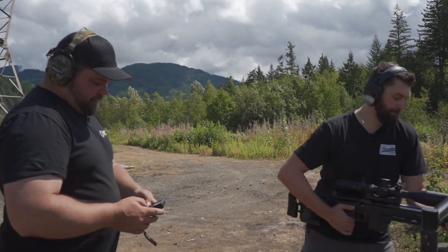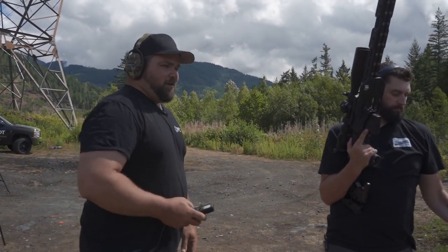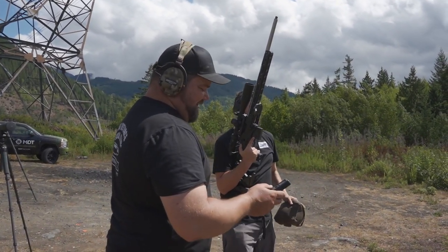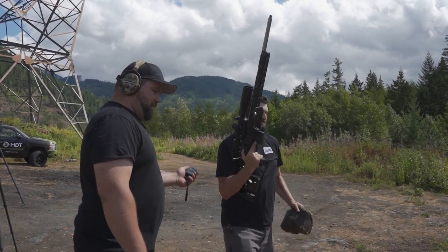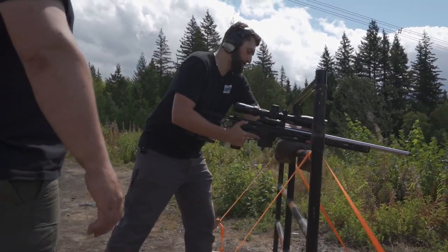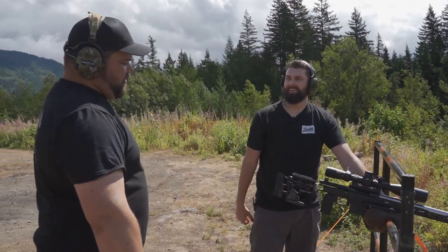Let's pick up the gun — we've got a 15-second par time here for you. If you can make it in 15 seconds, I'll be happy. Stand by. Good flow. Easy trigger pull. Nice job — got you on at 12 seconds. Very nice.